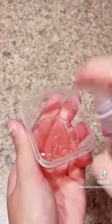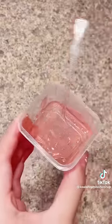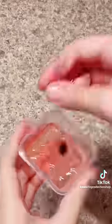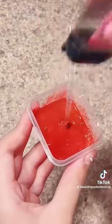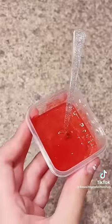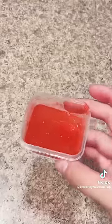First, add your hand soap into your bowl or plate and mix it for about a minute. Then add a little bit of pink food coloring, followed by the hand sanitizer which will act as the activator for this slime recipe. Mix it up for another minute.